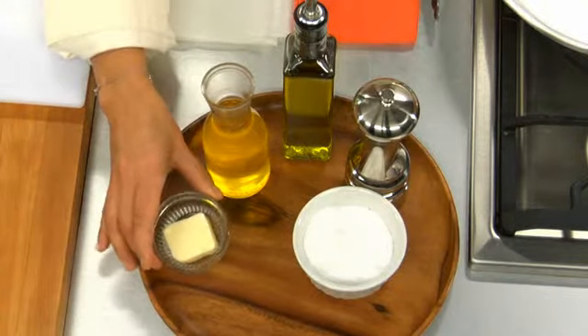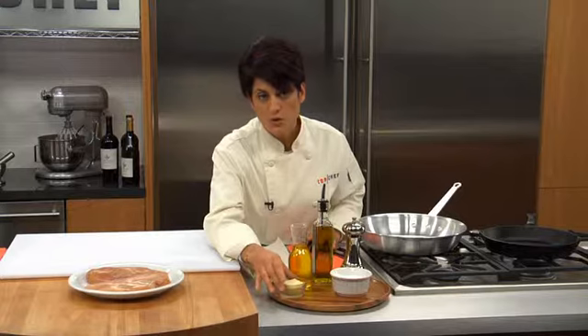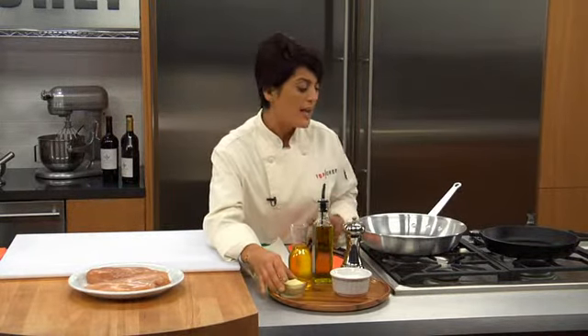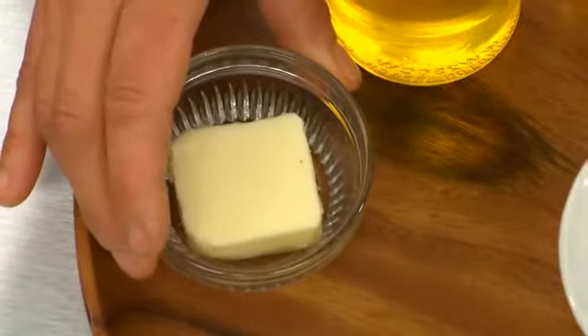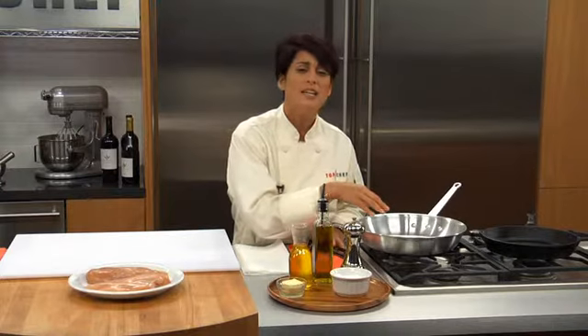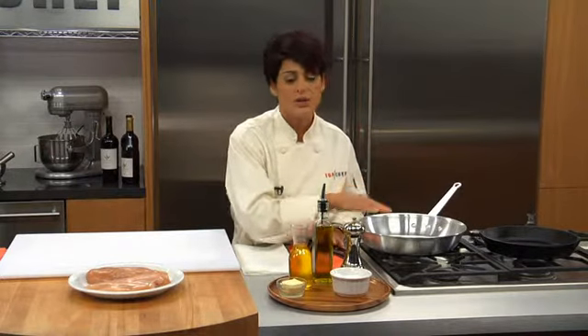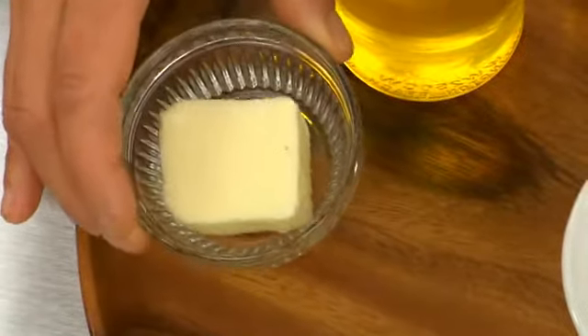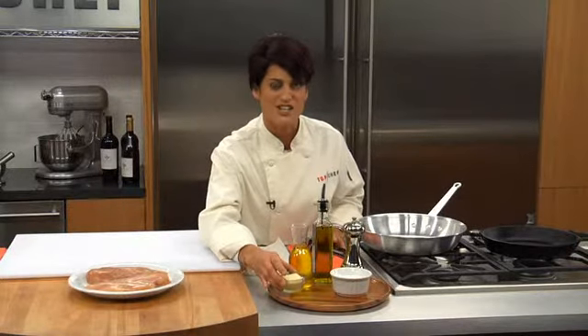Then we have whole butter. I like to actually finish with whole butter. The reason you do not want to start cooking with whole butter, especially in this method, is because it cannot hold up to the temperature — it will just burn. That's when you see those black bits in the pan. They don't taste good, they don't look good, you don't want that. So finishing with it at the end is a really nice touch and it just adds richness to the dish.